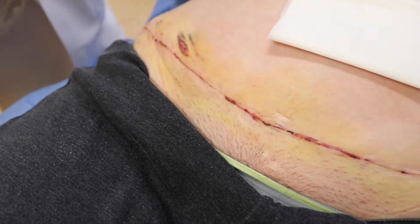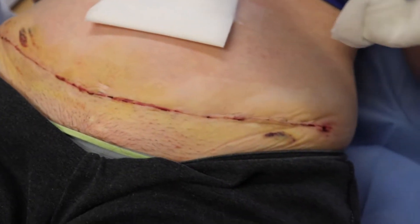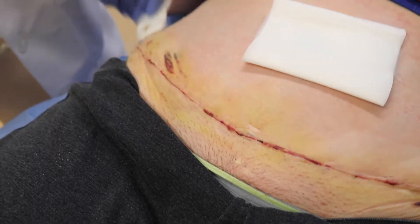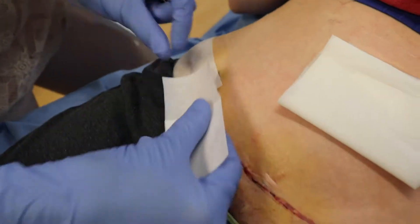After the tape is removed, there may be a small amount of bleeding, which is normal. You can gently blot this away with a clean gauze. You can also use a little bit of salt water or wound spray to cleanse the wound. Allow it to dry and then replace the tape in the same direction that it was placed previously.